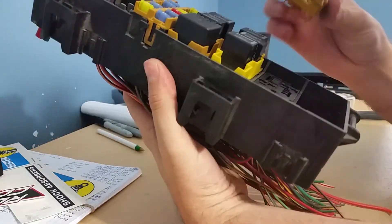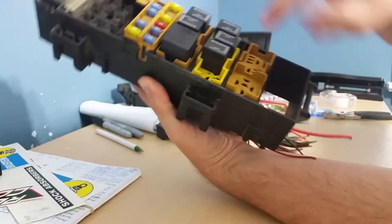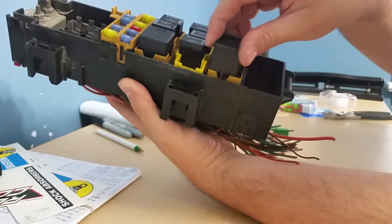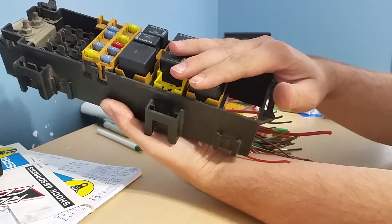You're ready to go. Put this right back in, and then you can stick your fuses and relays whenever you want right back in, and that's how you have auxiliary circuits.